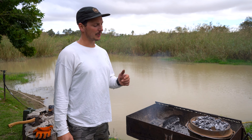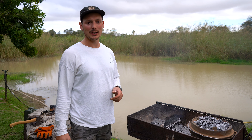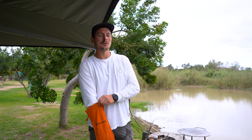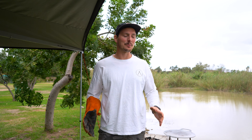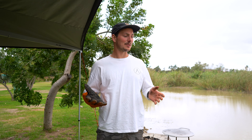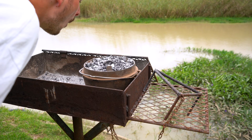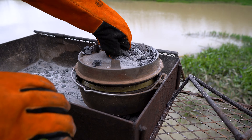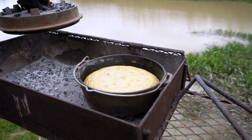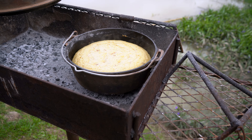We'll leave that for 20 minutes and come back to check. It's been about 20 to 25 minutes — I think we should check it. Hoping it's worked; it might have been too cold, we'll see. It's working! It's working — look at that! With the lid on it might sink in the middle.